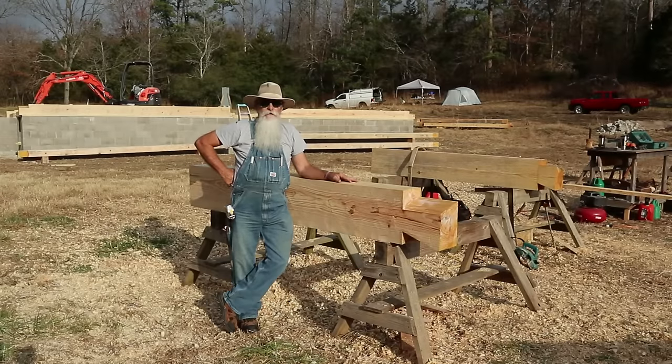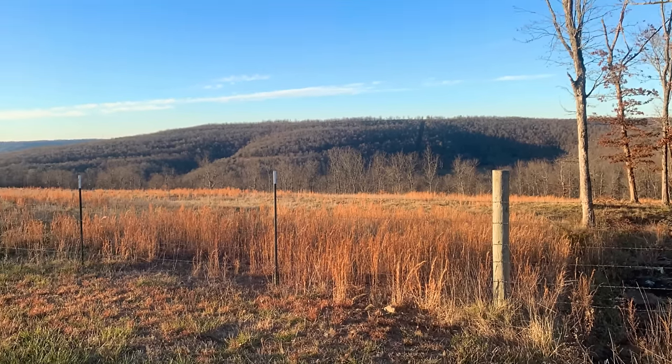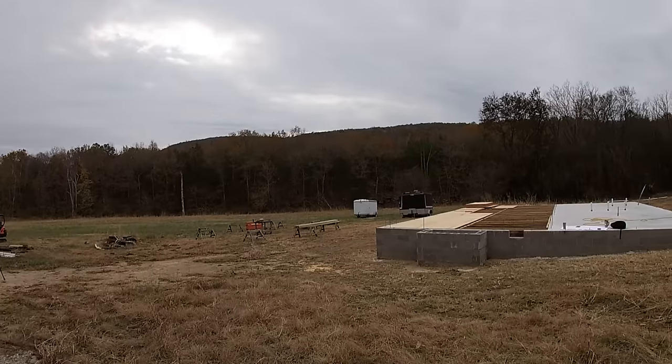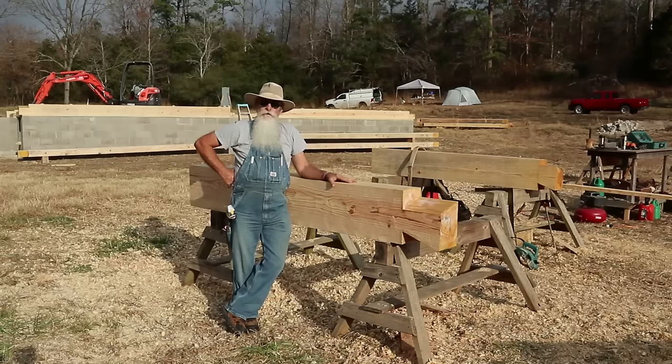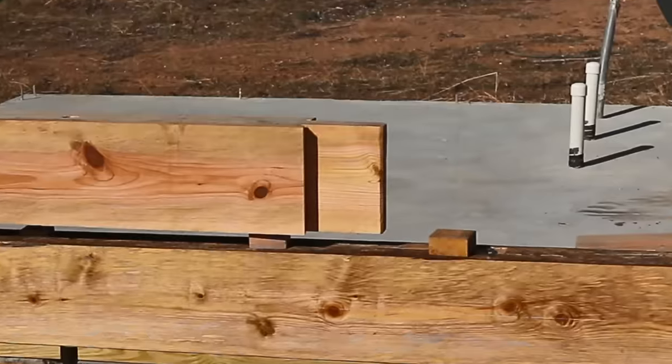Howdy y'all, Bearded Carpenter here. We happen to be in the Ozark Mountains — not really sure exactly where — but we started a cabin for a fellow from plumb across the state. This is a little bit different than what I've normally done; these timbers are all 7 by 12, which makes it somewhat easier.